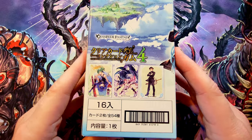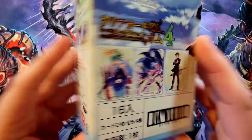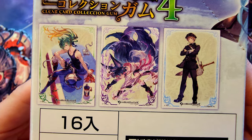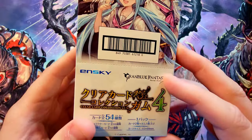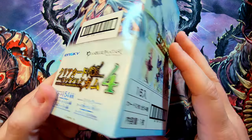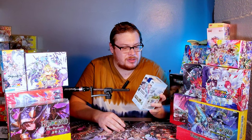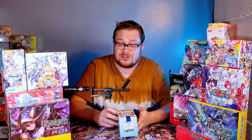I'll give you one guess to figure out what the clear cards are all about. Here are some examples of what they look like — beautiful artwork — but I don't think that does it justice and you'll see why. There aren't many packs in here, only a couple cards per pack. This is Series 4, and there are other series I'm looking at getting if I enjoy these, which I probably will.